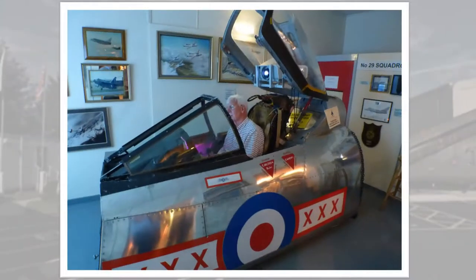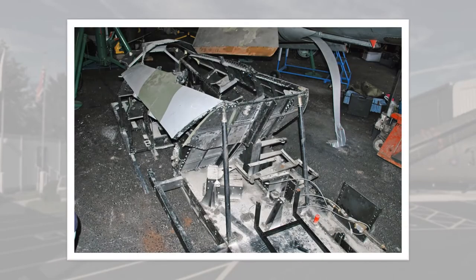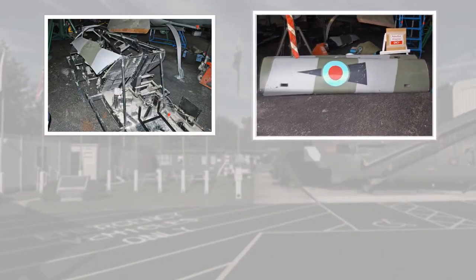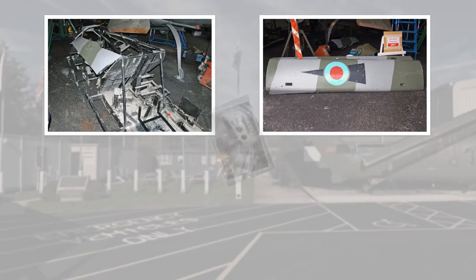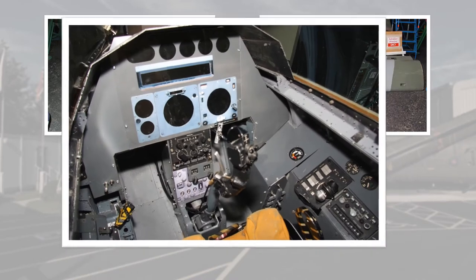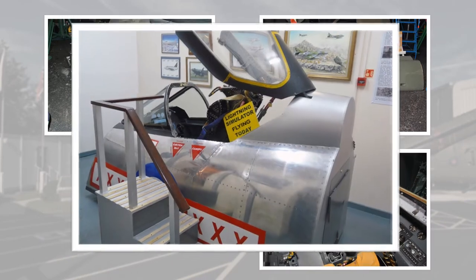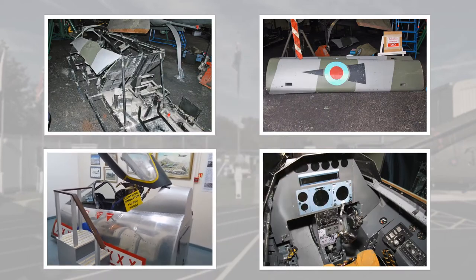Well, you build one yourself. The foundation — an old RAF Lightning Procedures Trainer — arrived in pieces: a metal framework with wooden side panels, all of which had seen better days. Some clever work by our Engineering Special Projects team soon turned it into the Lightning Cockpit that's been the centrepiece of one of our most popular visitor attractions since 2012.